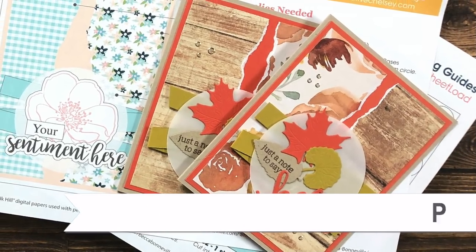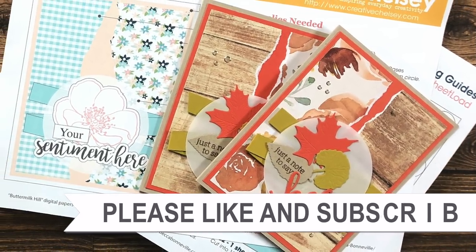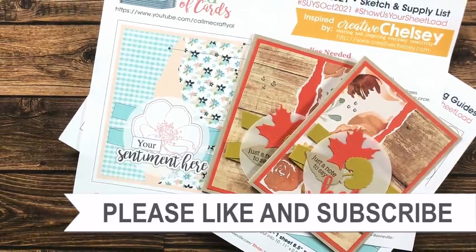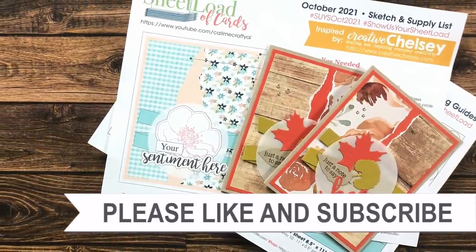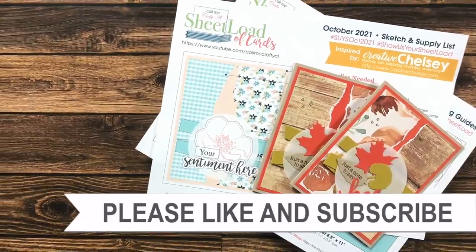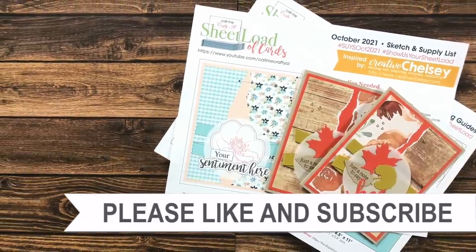Thank you so much for watching all the way to the end. I hope you'll consider clicking on one of the videos or playlists linked above, and if you're interested in any of the products or tools I used today, I have some links in the description box.